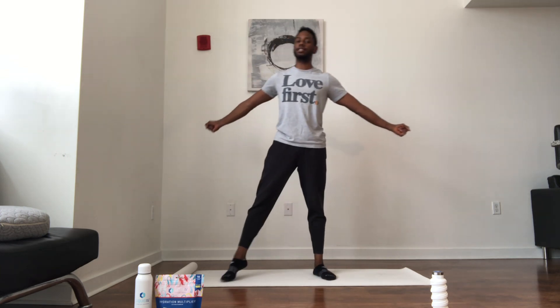All right, so all you need is your mat, yourself, and your energy. Let's get this show on the road.